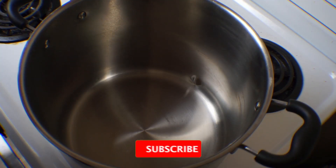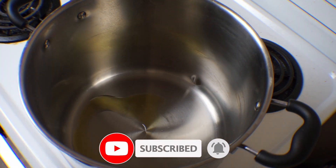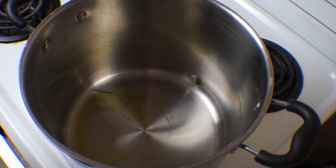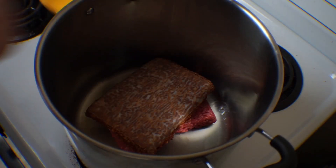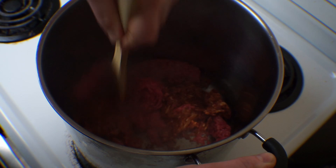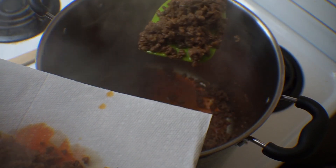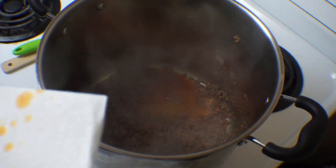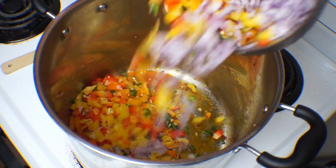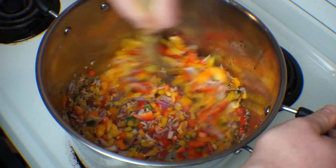Are you ready to finally do some actual cooking? Because we're finally going to do some actual cooking. Start a large pot over medium heat and add a splash of your preferred cooking oil. Add in a pound each of ground beef and ground chorizo. Use a wooden spoon to break up the meat, then add a few pinches of kosher salt and a whole lot of fresh ground black pepper. After the meat is browned evenly, use a slotted spoon to remove the meat from the pot, leaving all that rendered fat in there. Now dump in all those veggies and give them a good stir to ensure they all get coated with that fat. Cook for about 5 minutes or so until they start to soften up.